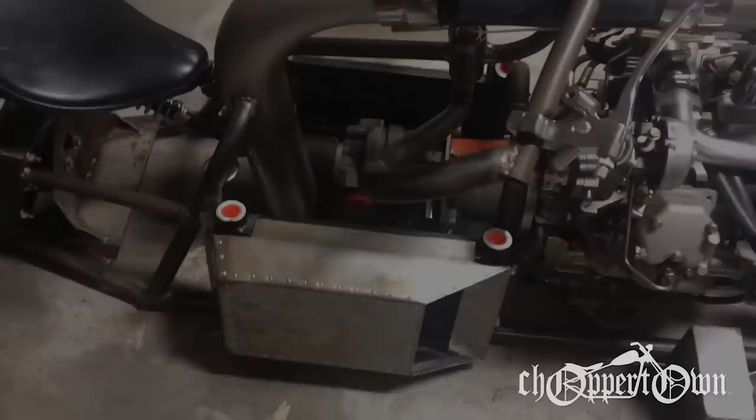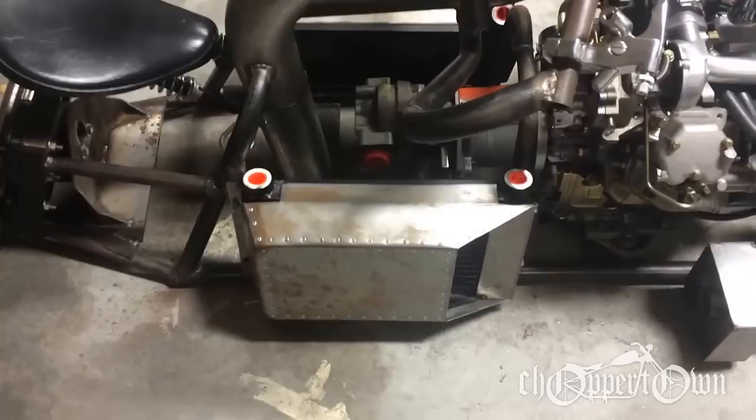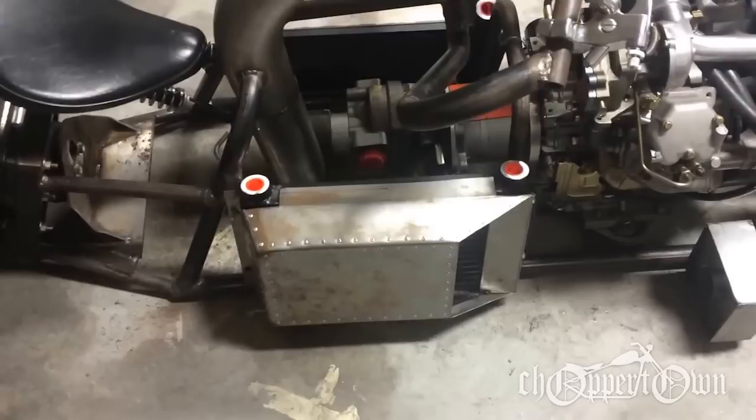I'm going with a bomber theme on this particular bike. I've got two hydraulic oil coolers mounted on the bike with some handmade sheet metal hood scoops on the outside to help kind of tunnel-ram the air.